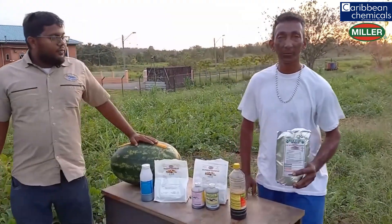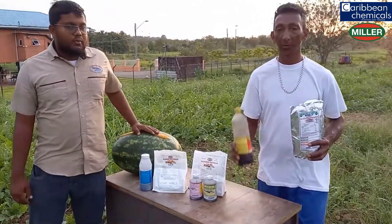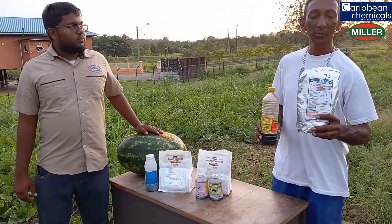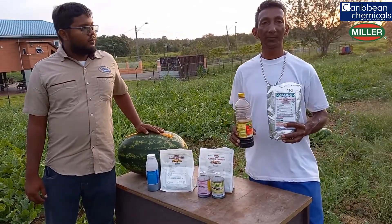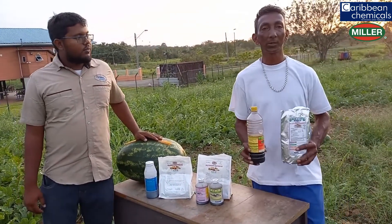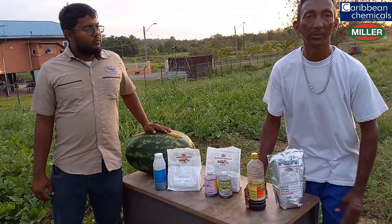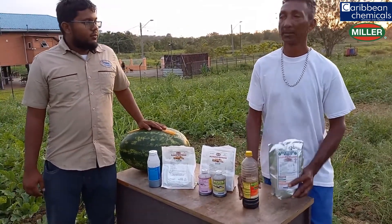Good afternoon viewers. We started off using Solubro and Bountiful Harvest, as you can see. On the first day I put down this plant, I used 2 tablespoons per gallon. Seven days after, we used the same application, and the result was excellent — we saw proper rooting and proper growth in the plant by using Bountiful Harvest and Solubro.